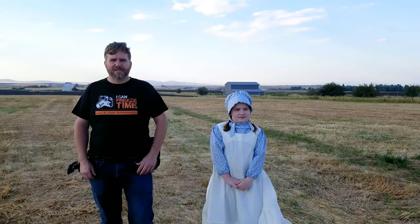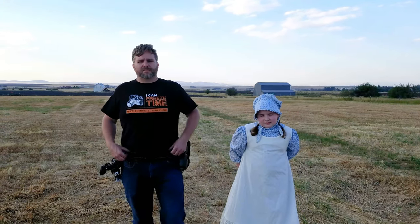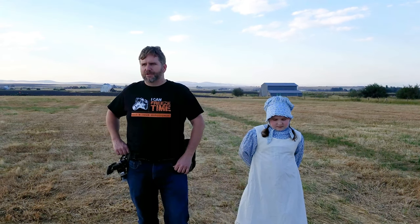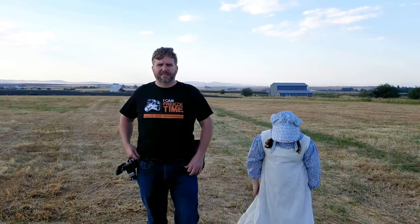Hi, I'm Evan Jones with Rustic Lens Photography. I've been meaning to do a review on this spider holster camera holding system. I've had it for over two years and this is probably my favorite piece of equipment besides my camera.